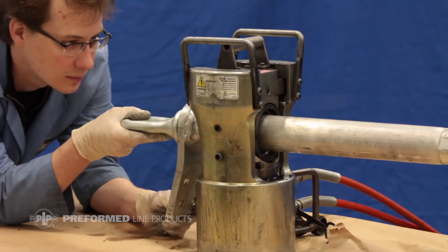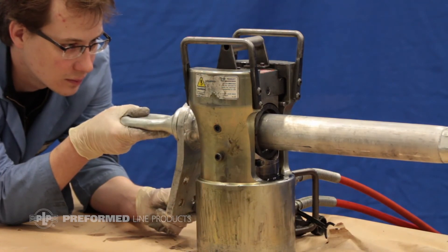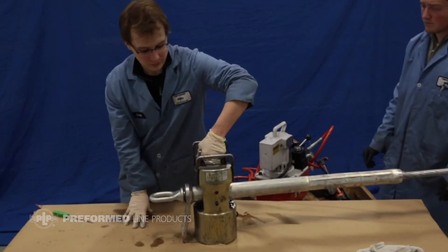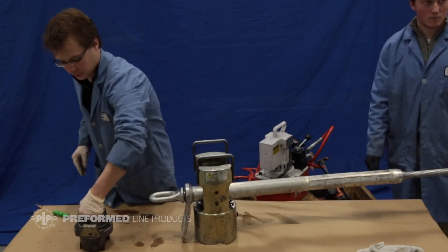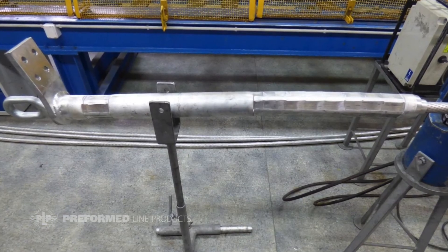Compress the area marked on the outer aluminum tube close to the eye, starting at the mark further from the eye. Compress until the o-ring is flush with the pad. Installation of the compression dead end for ACCC conductor is now complete.